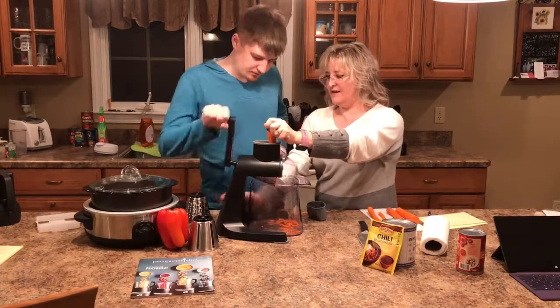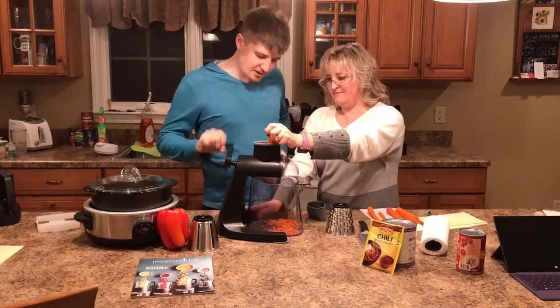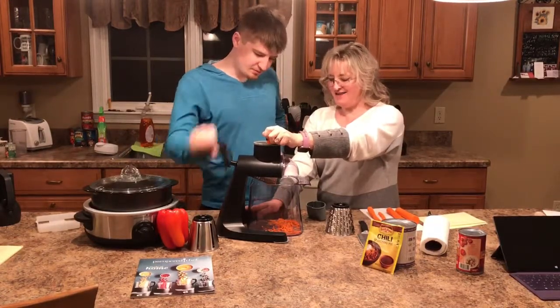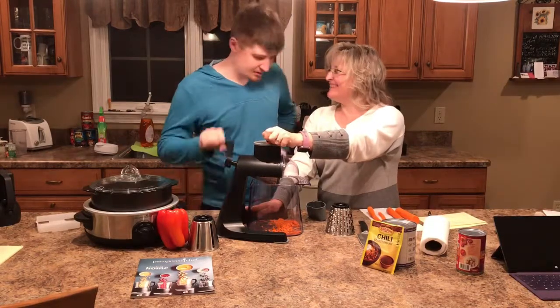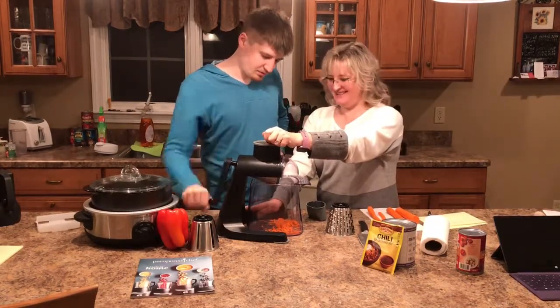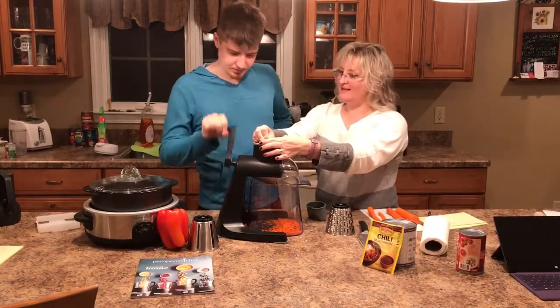Very nice! So there's different sizes. Wow, that's so fast! That is so fast, look at that! This reminds me — my grandmother had one like this.